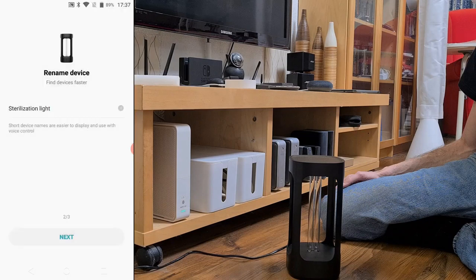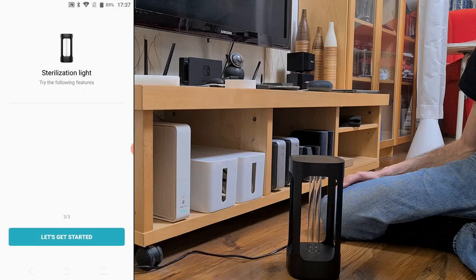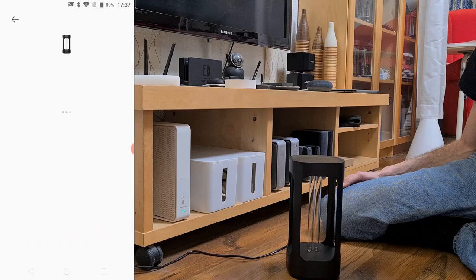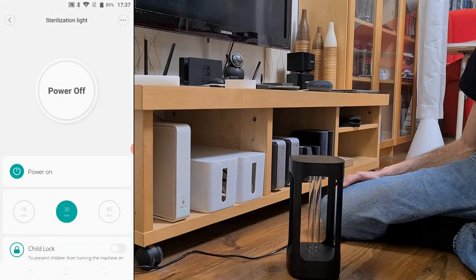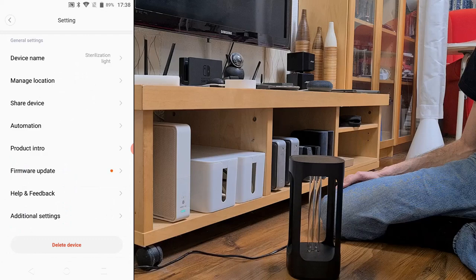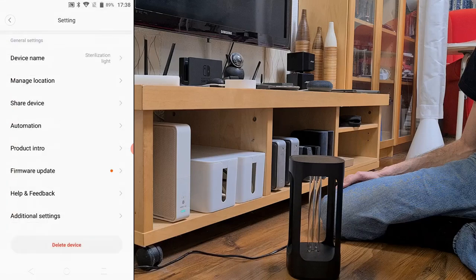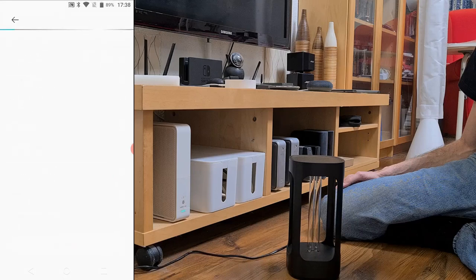After agreeing to the terms and privacy policy, you will get the main screen. There are not too many options here. You can turn the lamp on or off, set for how many minutes it will be active — the available options are 15, 30, and 45 minutes — and you can turn on the child lock, which prevents using the device by pressing the power button. With child lock activated, the only way to operate it is through the Mi Home app.